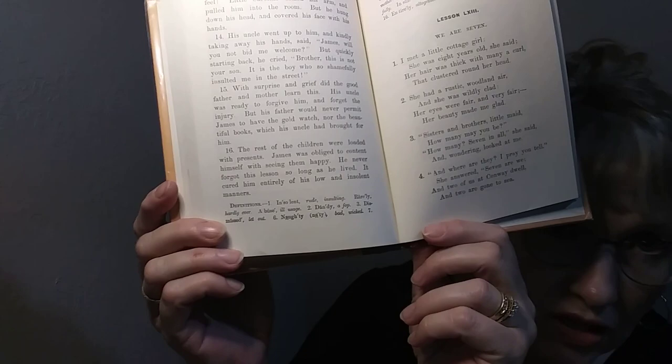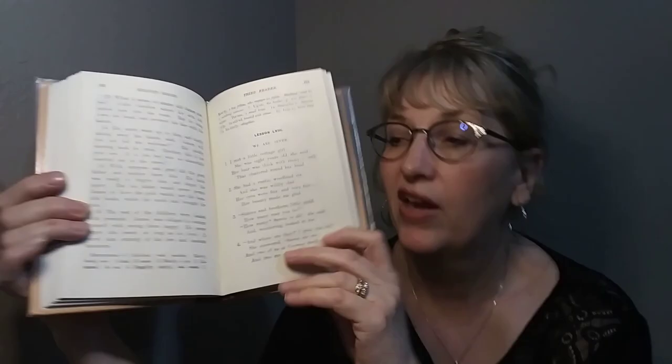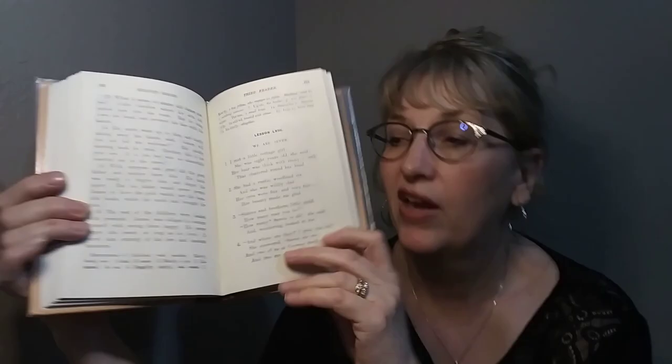In the Third Reader, there are 79 lessons. We're talking about roughly fifth and sixth grade. By this time, the word lists look a little different — they have a word with a definition. What you can do is have them write sentences with each of these words rather than just copy the definition. Lots of poetry as well. So the Third Reader covers approximately fifth and sixth grade.